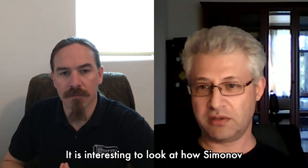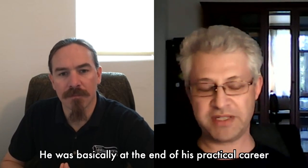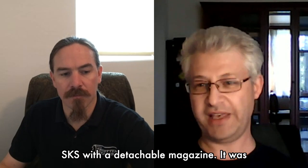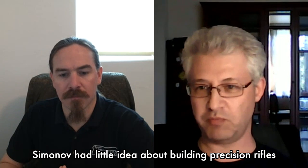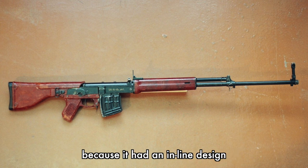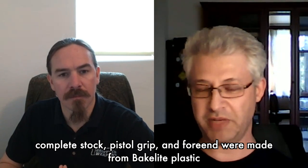It was interesting that Simonov, who was probably the most experienced of them all, failed first — he was basically at the end of his practical career. He essentially designed a stretched-out SKS with a detachable magazine. It was reliable, but it was not sufficiently accurate — Simonov had little idea about building for precision. Konstantinov's rifle was very interesting because it had an inline design, and early prototypes had a plastic stock and forend — typical Soviet brown Bakelite.